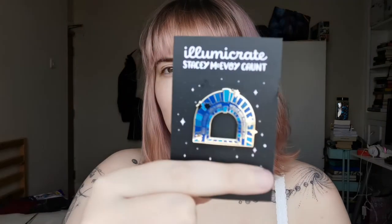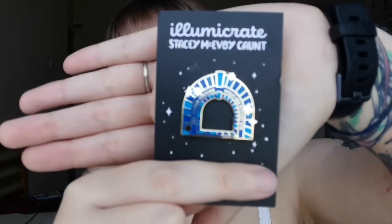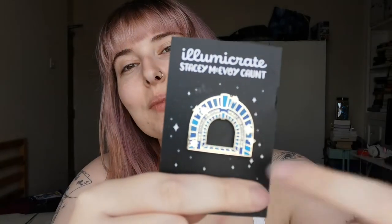Next we have what I'm assuming is the pin for the book, and it says 'she could choose what she fought for.' I always really like Stacey McAvoy-Caunt pins — they're amazing. She always somehow gets them to be really clean and really good art, but not too complicated, and they just look really, really good.